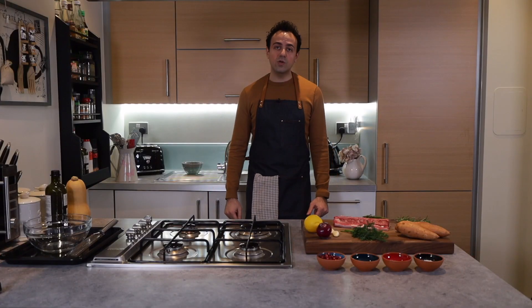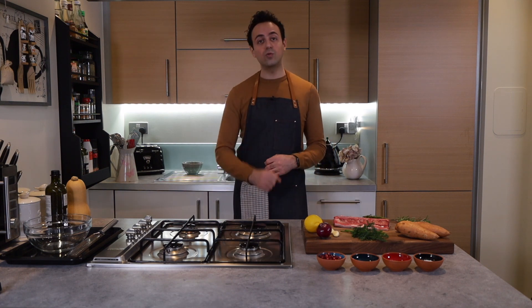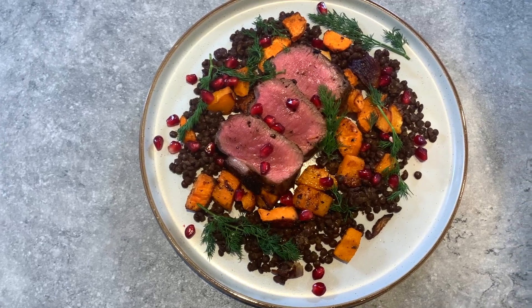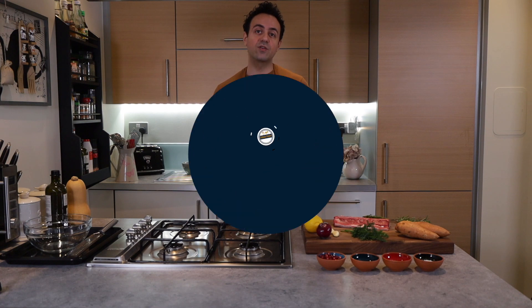When I was growing up, salad was the last meal I would want to have or order off a menu, because salads were boring. But now that I'm older, salads do not have to be boring. Today we are doing a lovely aromatic lamb loin fillet with a beautiful squash salad — and on that note, let's get cooking.